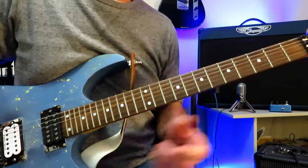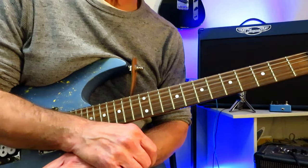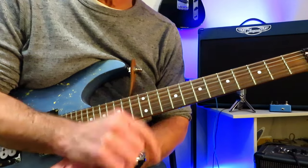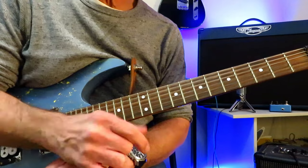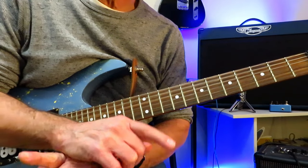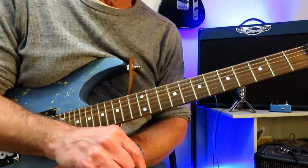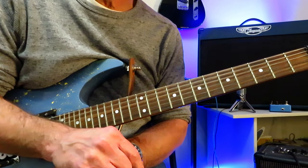And there you have it. That is how you play the opening riff to Lay It Down by Warren Demartini and Ratt. Certainly hope you enjoyed the video, found it helpful and accurate — I think it's pretty darn close. If you did, please hit that like button right down there. Maybe drop me a subscribe if you haven't done that already, as that would be very kind and helpful to the growth of my little channel. Hope you're well out there in your little guitar corner of the world, and we will see you next time. Cheers.